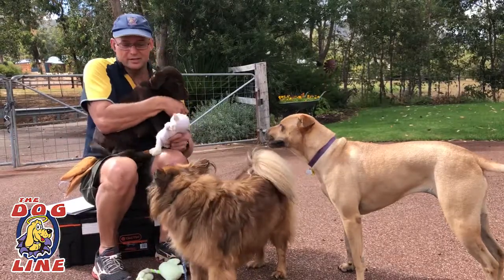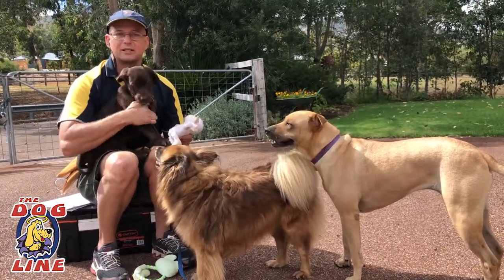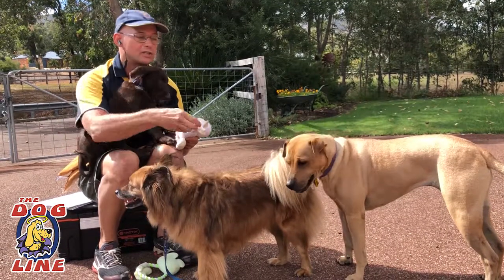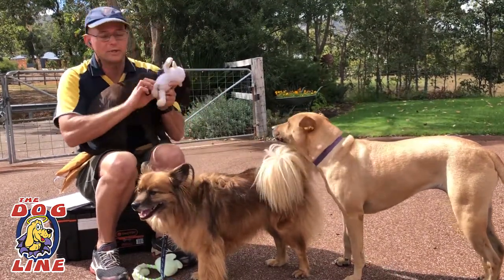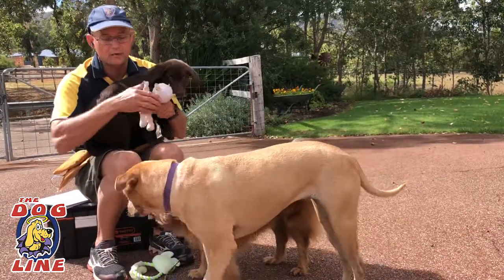Hi folks, Colin here. This menagerie is Ollie, Ella and Max. Max is a little bit human shy so we're doing some socialization. These guys are hanging around. Ella's a little bit human shy as well but Ollie will hang around quite nicely.